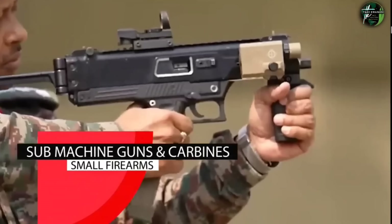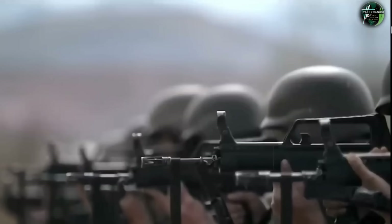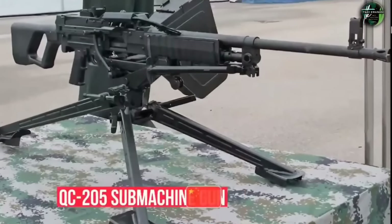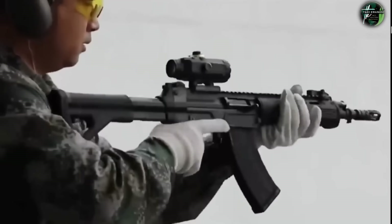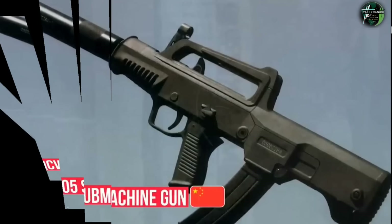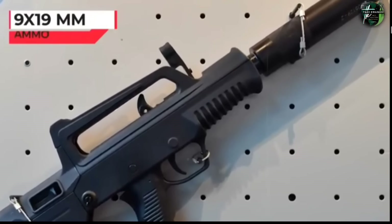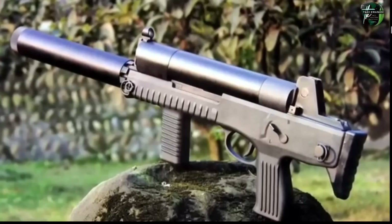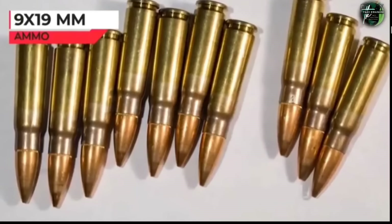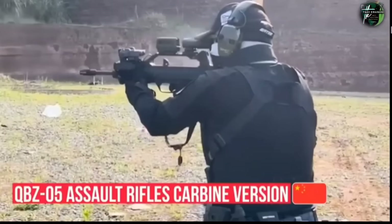In the sub-machine gun and carbine category, the Chinese Army fields a variety of weapons including the QCQ-171, CS/LS-06, QCW-05, and QCQ-05. The QCQ-05 is the primary SMG of Chinese forces, featuring a bullpup design and firing 9x19mm Parabellum ammunition. Chinese Special Forces use the CS/LS-06 sub-machine gun, also chambered in 9x19mm. The carbine variant is the QBZ-05B, based on the QBZ-05 assault rifle platform.